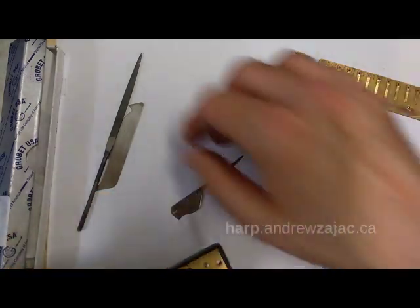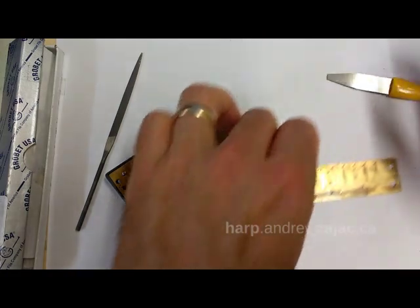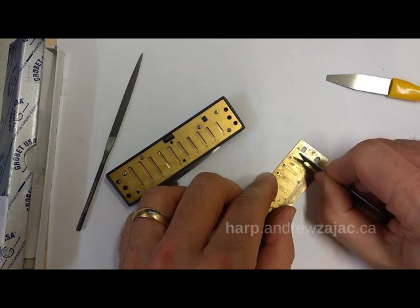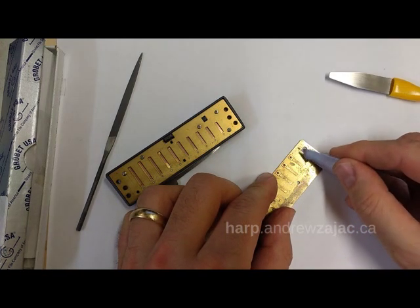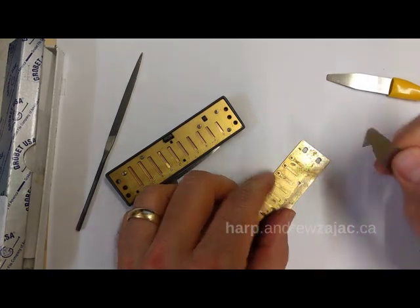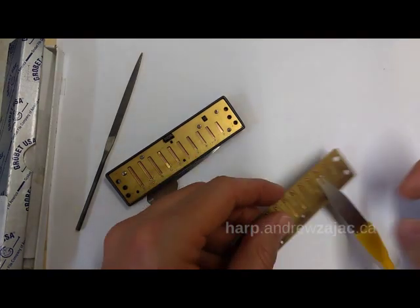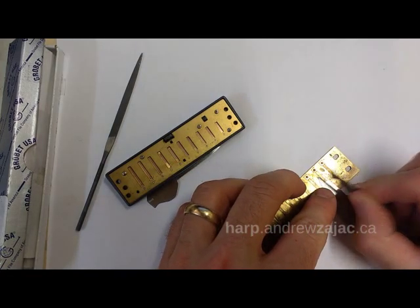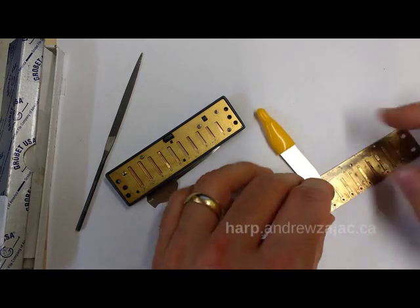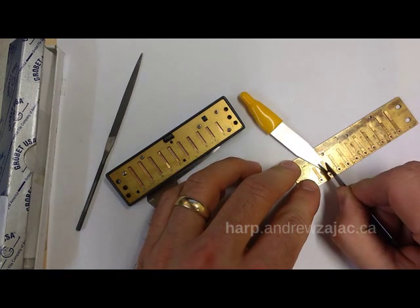The other kind of tool is the scraper. The scraper removes brass by peeling it off in layers. You can see there's a little shard of brass that I've just peeled off — that's just to give you an example of what to do. These are great. You can raise the pitch, you can scrape brass off the tip, flip it around. They're very good at taking brass off the base.